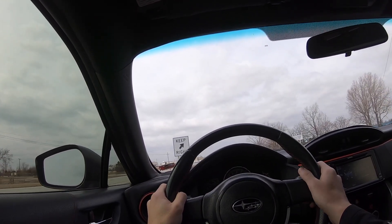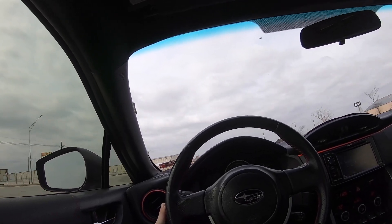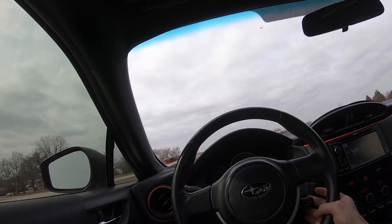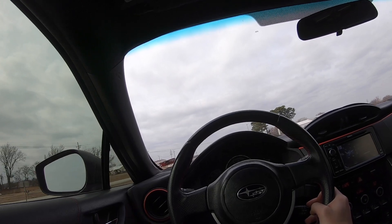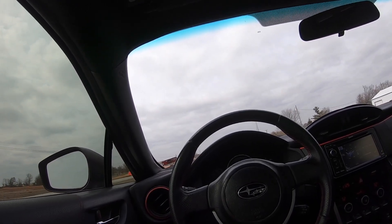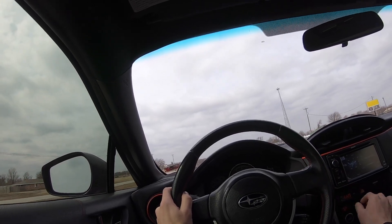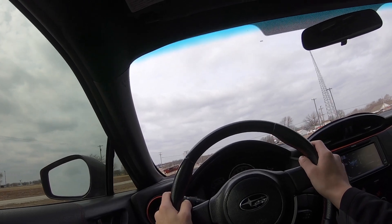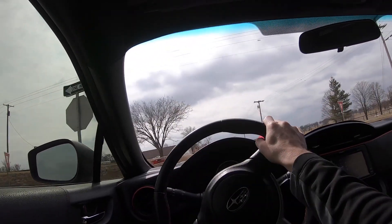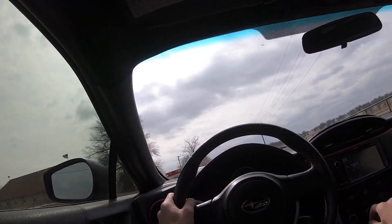Thought that was a cop — that freaked me out. I'm going to slow down. It would have been awkward: third video and already get pulled over. All right, I'm currently going 60 miles an hour — let me set the cruise. So this is what the wind noise sounds like at exactly 60 miles an hour, just so you guys know. Now I've got a downshift coming up to my exit. That was terrible — this road is so bumpy.